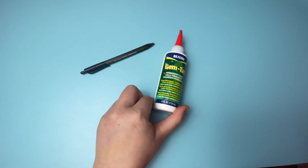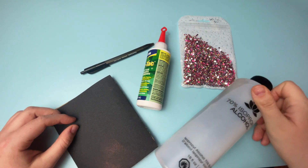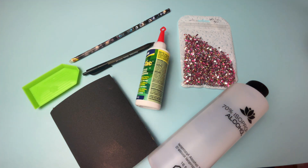For this project you're going to need a pen, rhinestone adhesive, rhinestones, sandpaper, rubbing alcohol, a wax pencil or other rhinestone picker, a tray or container, and a precision tip bottle.